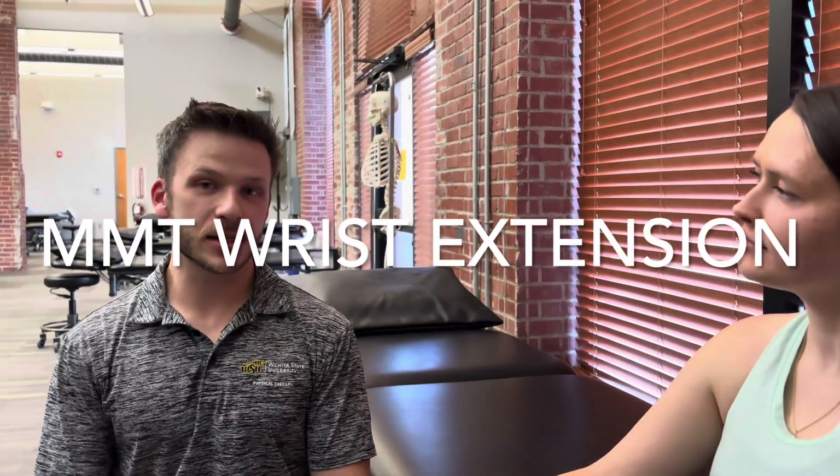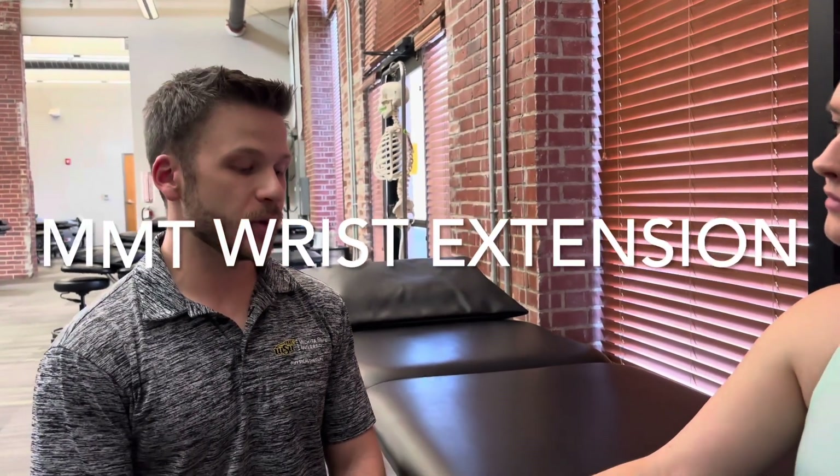Now we're going to do manual muscle testing for wrist extension. This is going to be for extensor carpi radialis longus, extensor carpi radialis brevis, and extensor carpi ulnaris.